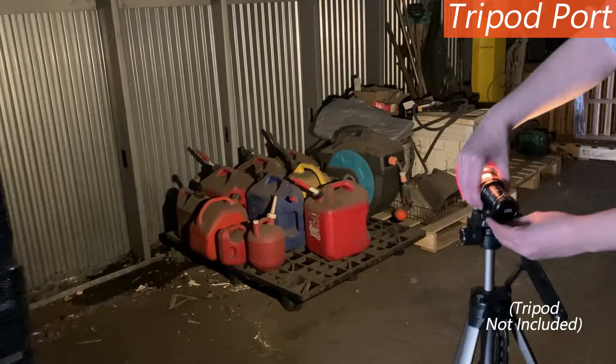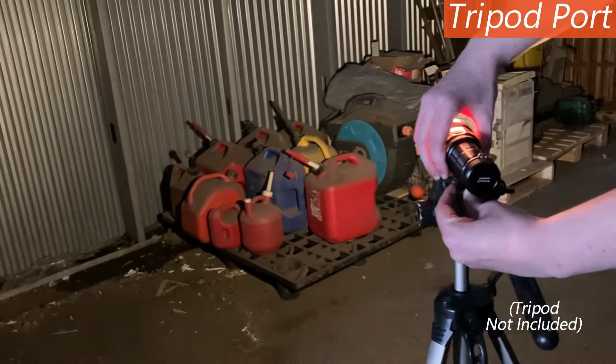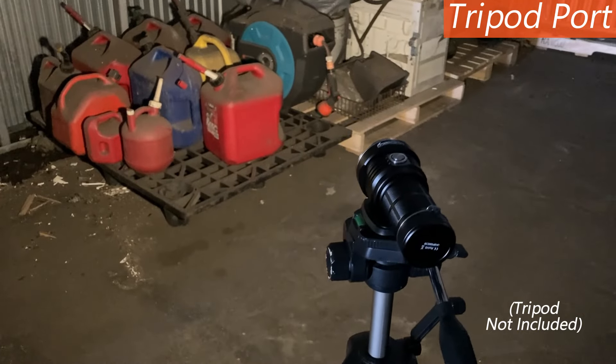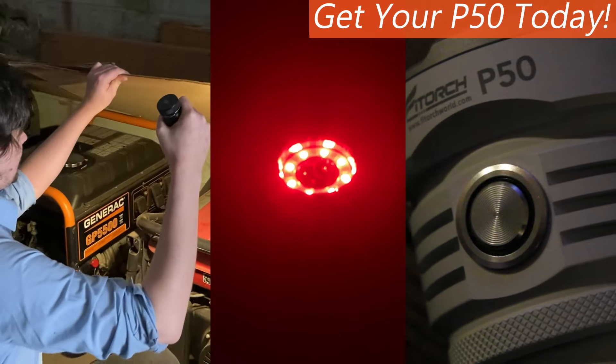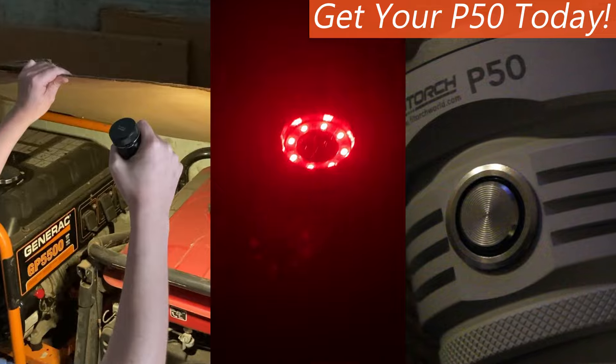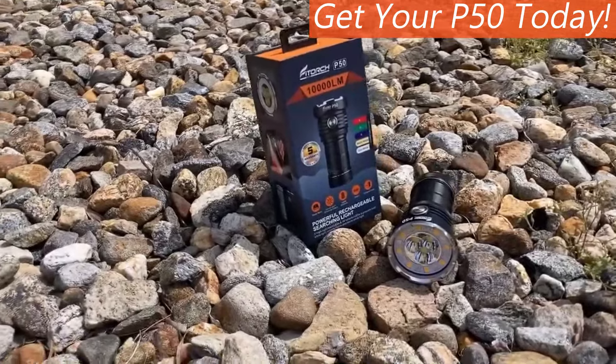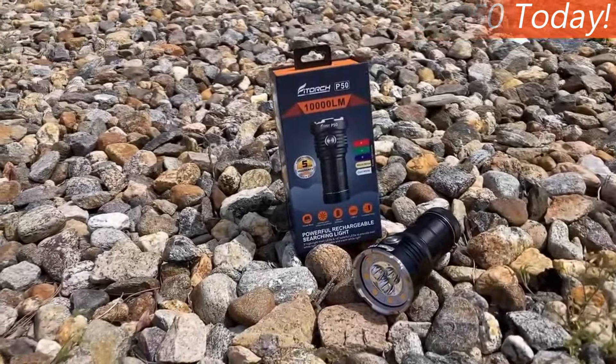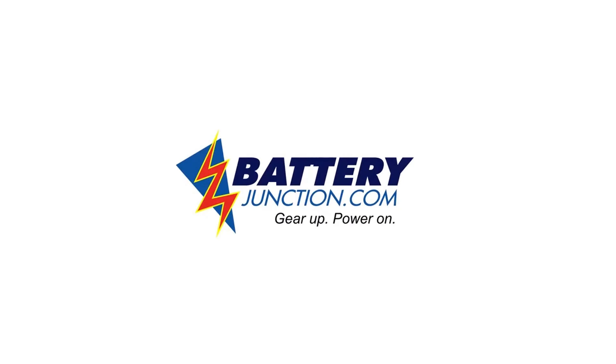Additionally, the P50 has a tripod port built in for use as a scene or area light, great for photography and work sites. The Phytorch P50 Little Monster can do so much, we can barely tell you about all of it in one video. Comment with your favorite use for the Phytorch P50 below, and get yours today with free shipping from Battery Junction.